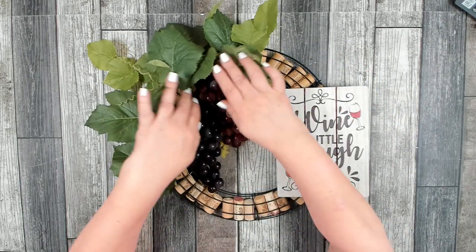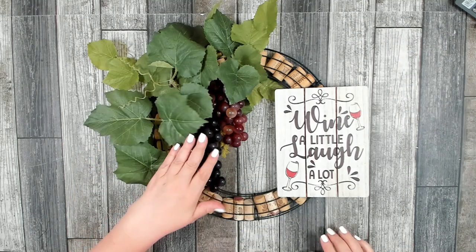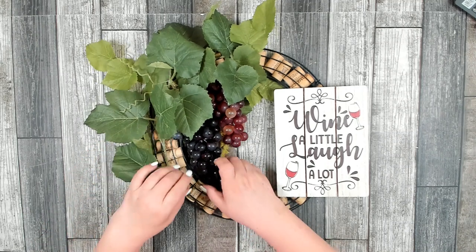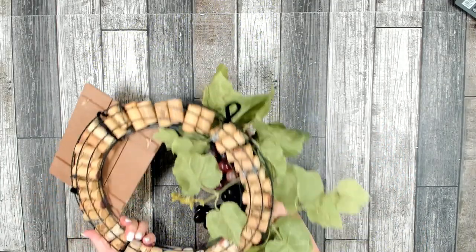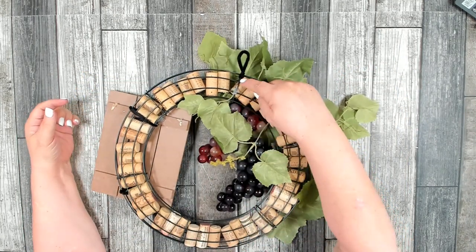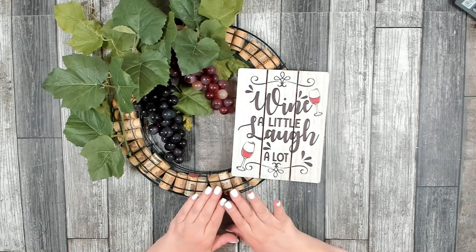I also removed the leaves that came with the grapes — I originally left them on but didn't like how much they contrasted. I'm really happy now with one set of grapes hanging lower than the other. On the back I attached my hanger so the wreath will hang the way I want it to, and I made sure I could hang it right on a crossbar so it won't slide.